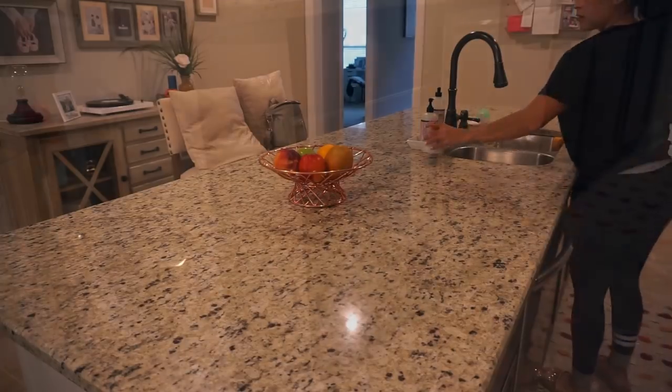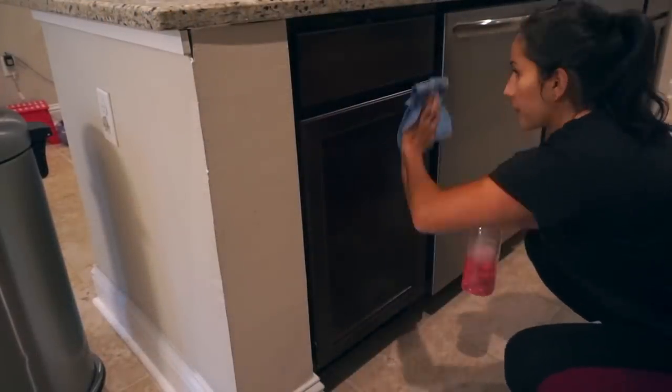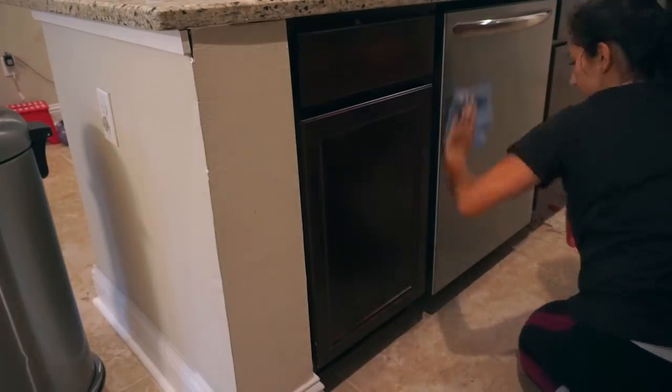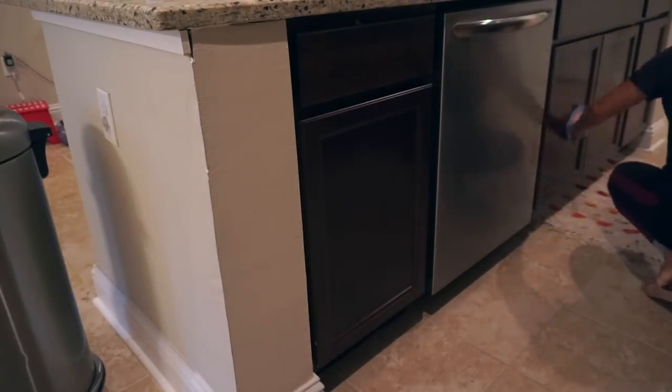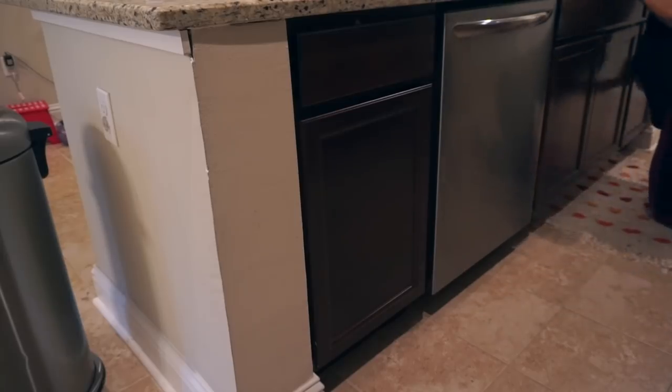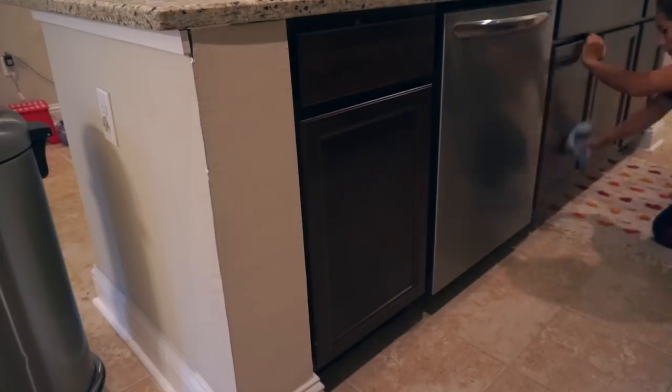Here on the island I'm doing the same thing I did with the counters — working top to bottom. I'm wiping down all the cabinets with the multi-surface cleaner, then going to polish the front of my dishwasher and move on to the fridge.